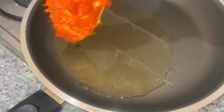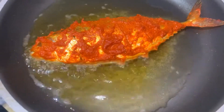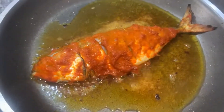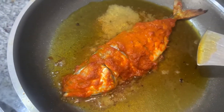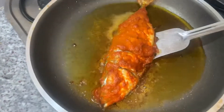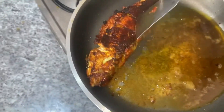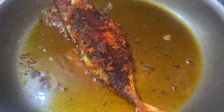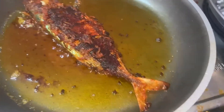Now we fry the fish in a non-stick pan. I am going to fry the fish in the pan. Once the fish is properly cooked, I will fry it. It is excellent and very crispy. Now I am going to fry it with medium flame.